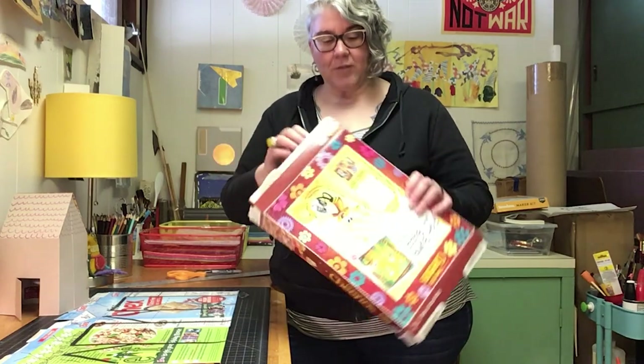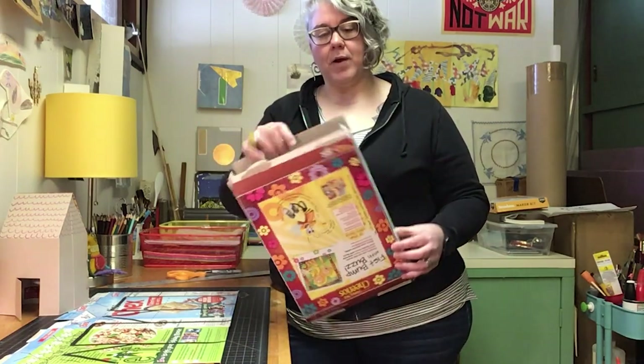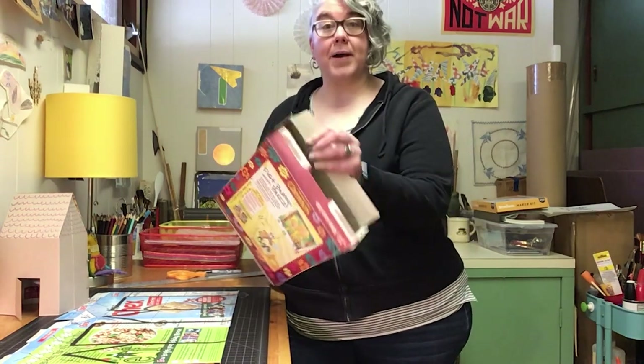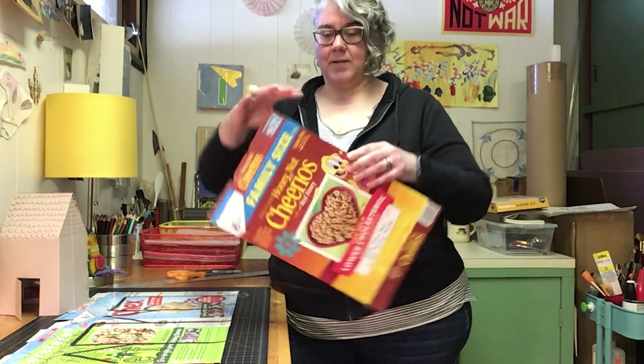When you're done with your cereal, take out the bag from inside and then you're gonna open up both the top and the bottom gently. There's a seam down one side of your cereal box, so you're gonna want to gently pry that open using just your fingers.